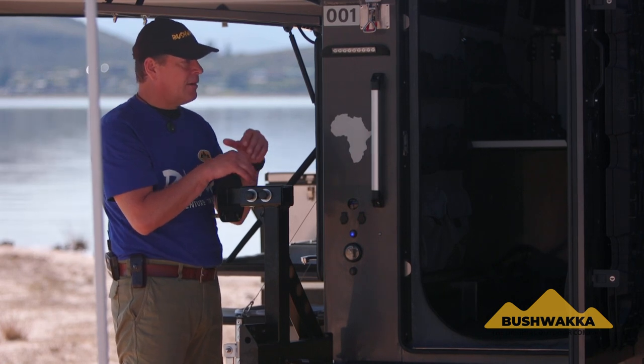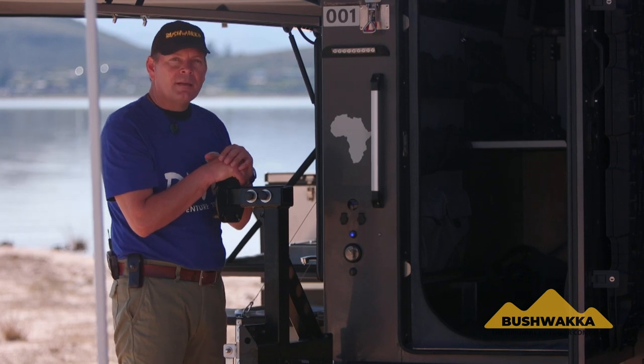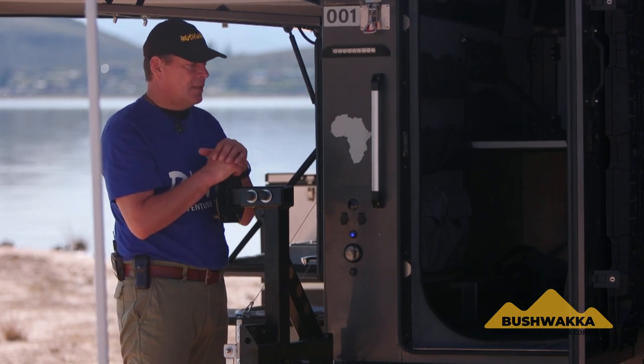It's a very functional system allowing you to operate laptops, equipment, charge your camera batteries — whatever. Everything is included in this Camelback Camper.